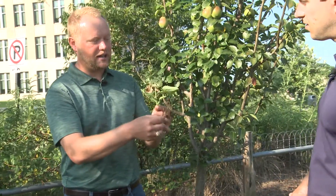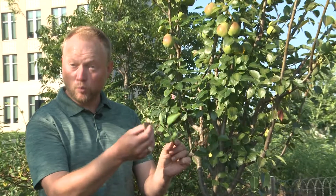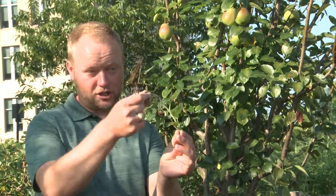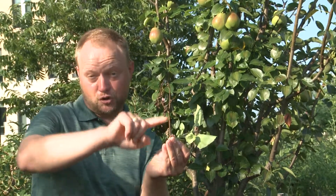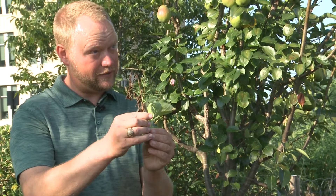It tends to be common in really warm and humid weather. The typical symptom you're looking for is it looks like someone took a torch to it — kind of burnt up looking. It also gets this typical shepherd's crook, as we call it. If you see this, you've got to nip it in the bud and get rid of it.